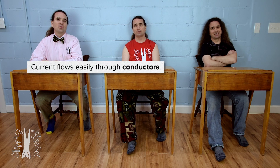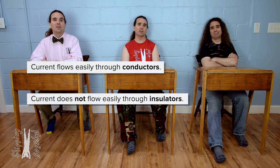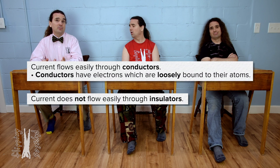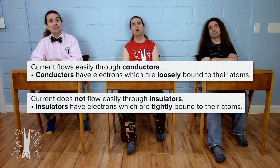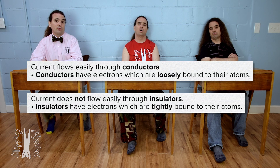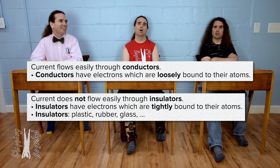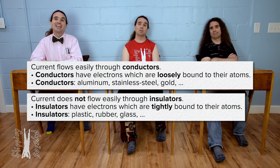Current flows easily through conductors and does not flow easily through insulators. That is because conductors have electrons which are loosely bound to the atoms and therefore move easily through the conductor. However, insulators have electrons which are tightly bound to the atoms and do not move easily through the insulator. That means plastic, rubber, and glass must be insulators, and aluminum, stainless steel, gold, and whatever the metal banjo string and trumpet are made of — those materials are conductors.